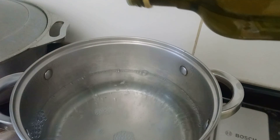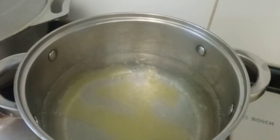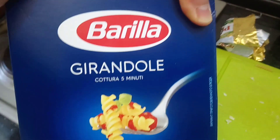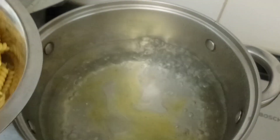Now moving on to the pasta. When the water starts boiling, I added about a tablespoon of olive oil and a pinch of salt. I'm using girandoli pasta for today, which cooks for about five minutes.